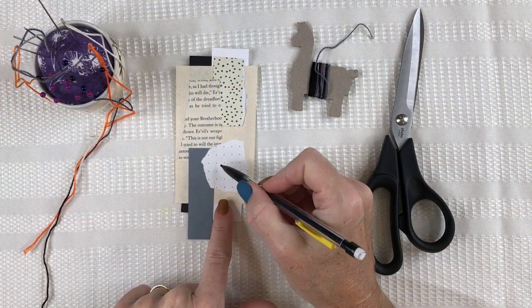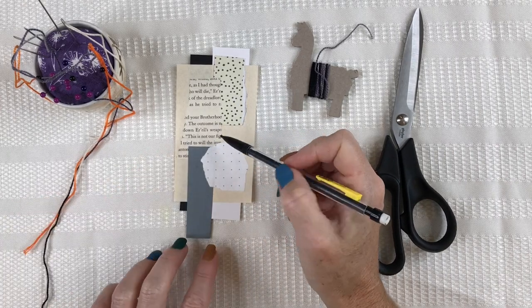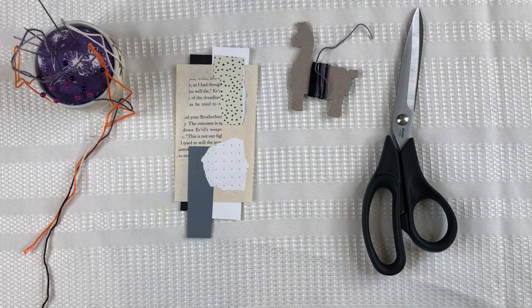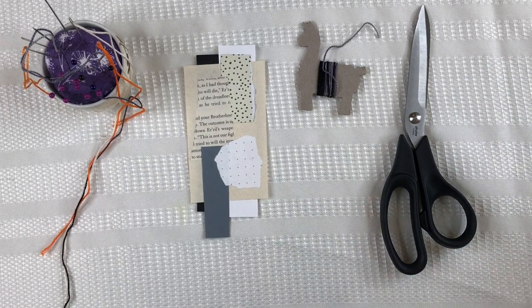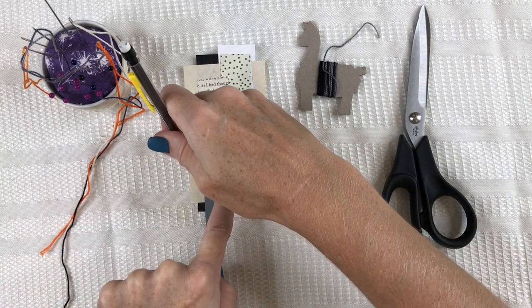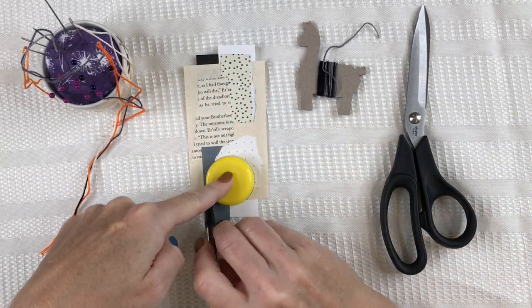I'll come back and consider how I want to add my stitching. Each piece is different, so there's no right or wrong answer. After I have a design in mind — I see this empty spot right here that I think I want to add something to, maybe just a beautiful circle — I'll make my sketch with pencil. In this case I'm tracing around a bottle cap to get that nice round shape.